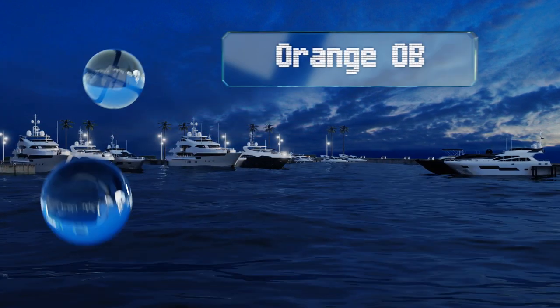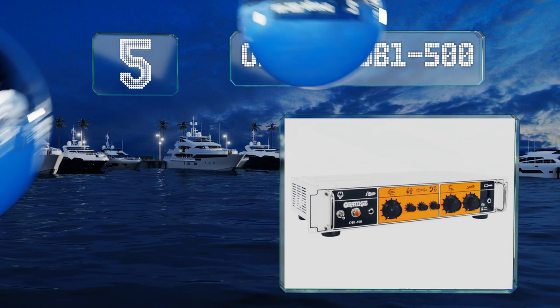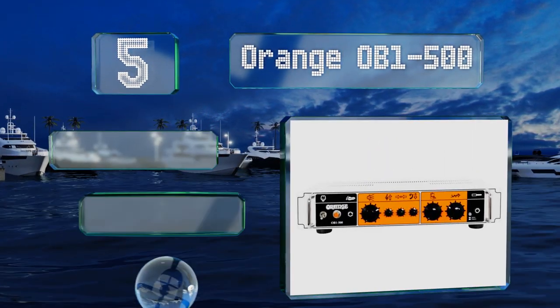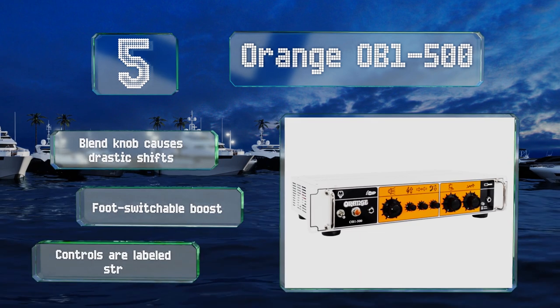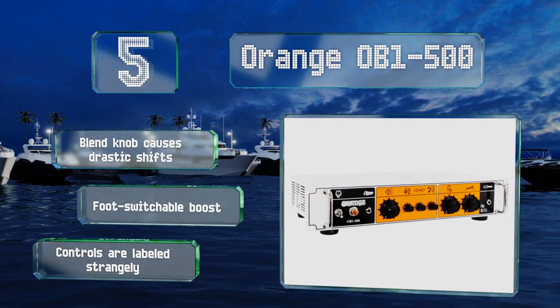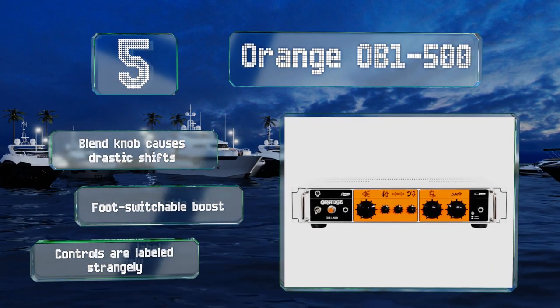Halfway up our list at number five, the company behind the Orange OB1-500 is probably best known for producing guitar amplifiers with a great degree of warmth and crunch. This model's bi-amp design combines that signature harmonic attack with a clean low-end sound. It features a blend knob that causes drastic shifts and a foot-switchable boost, but the controls are labeled strangely.